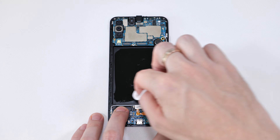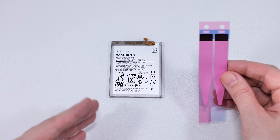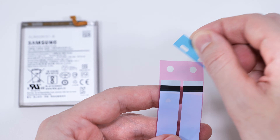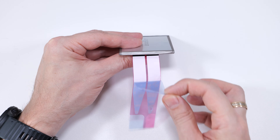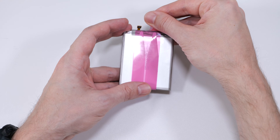Next, I'm going to clean all the glue residue with some alcohol. Then we need to apply these adhesive strips to the battery. Start by removing the blue tape and attach the strips like this. Remove the remaining blue film, flip the strips over, and firmly stick them to the battery.